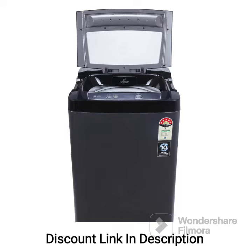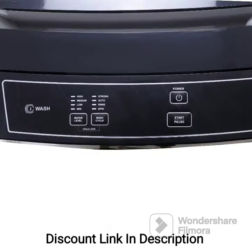Delay Start: This feature allows you to set a delay in the start of the wash cycle. You can program the machine to start washing at a later time, convenient for your schedule.